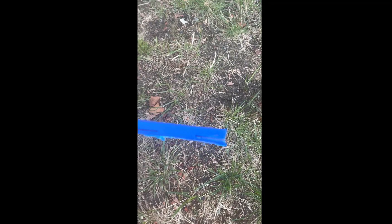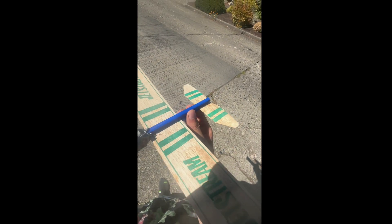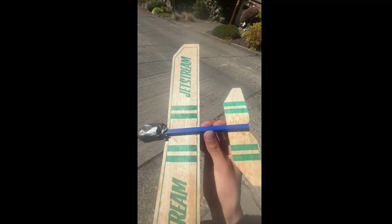So basically the main body just finished printing. I actually think it looks pretty good. There's a slot for the wing and a slot for the tail. I'm just going to put in the wing and the tail and we'll see if it flies. Okay, so I just put on the wing and the tail — let's see if this puppy flies.